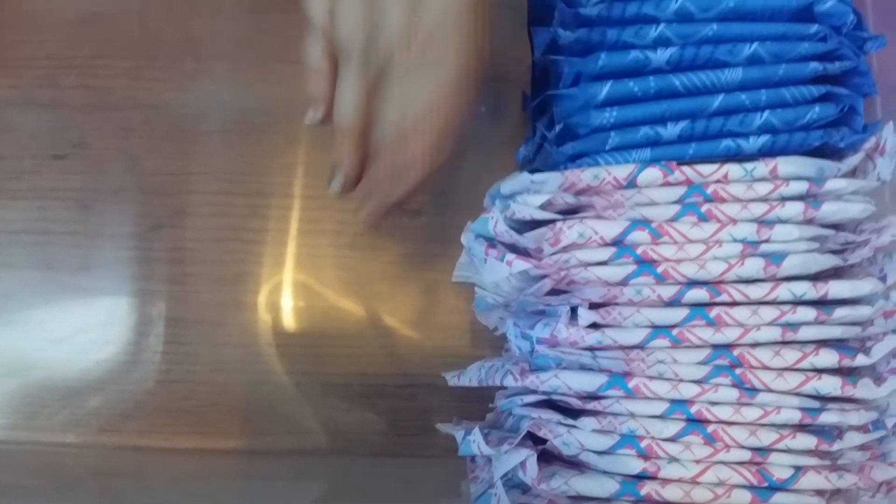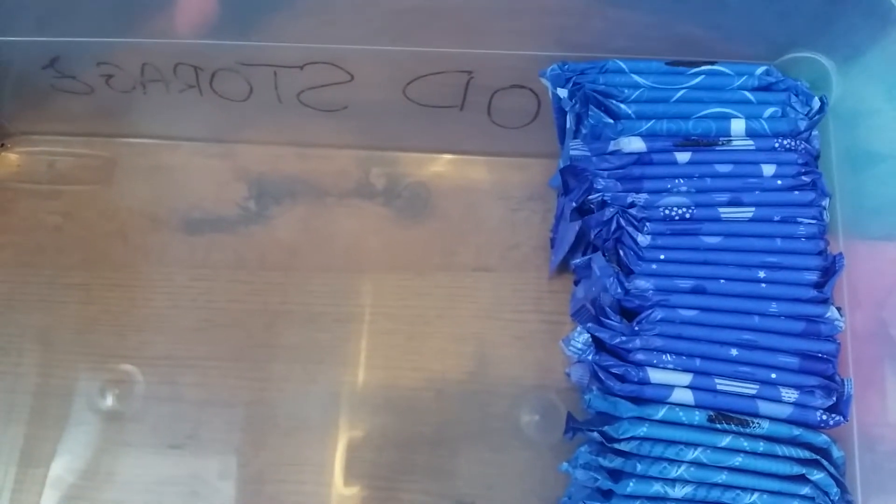I'm going to start with night pads. I'm putting the Bodyform Good Night pads in first at the back, then the Always Infinities next to them, and then the Always Secure nights - new packaging - and then the old packaging at the bottom.